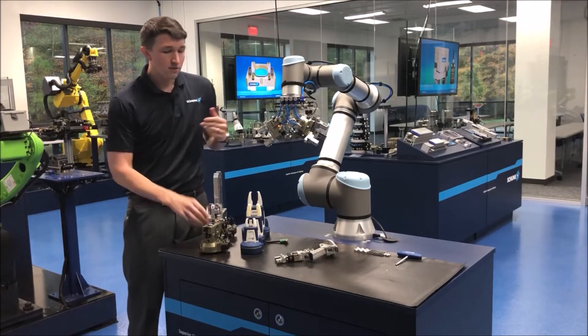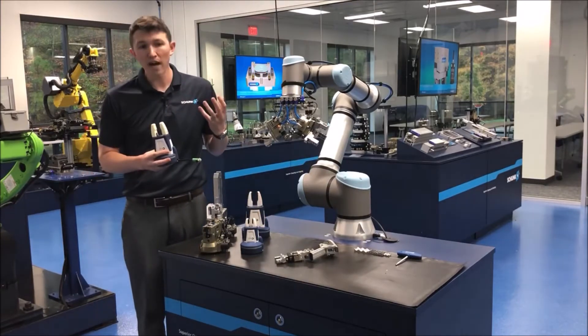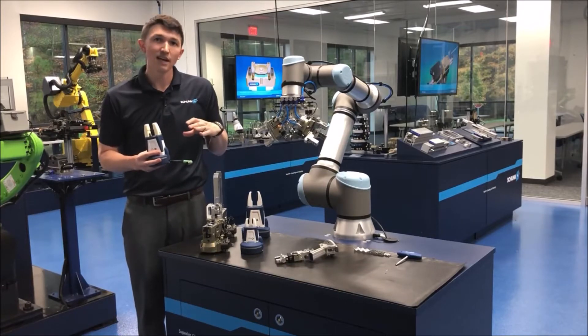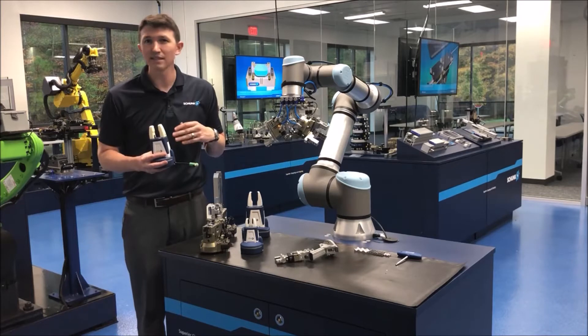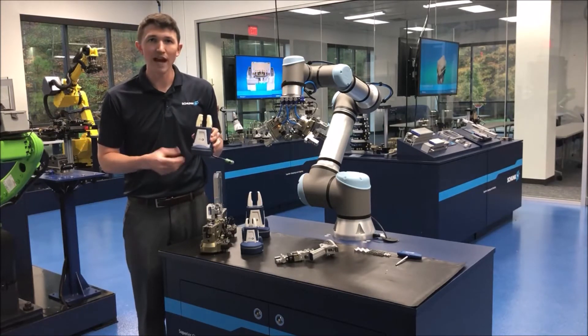Sometimes manufacturers come to us and say, I have my Cobot and it's going to be working with an operator side-by-side — they're going to be in really close proximity together and I need something that's safe. So we guide them over to our Coax series, one of our collaborative grippers.